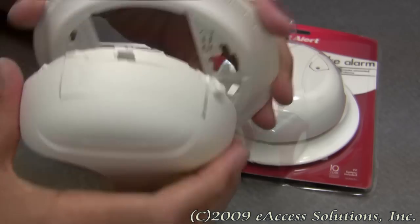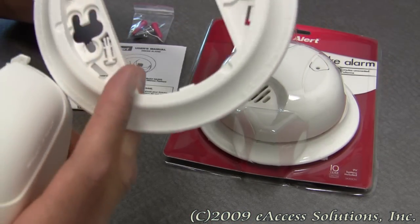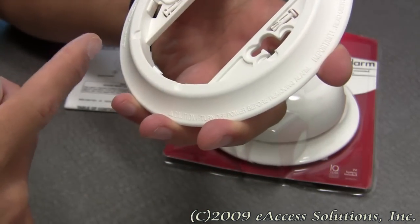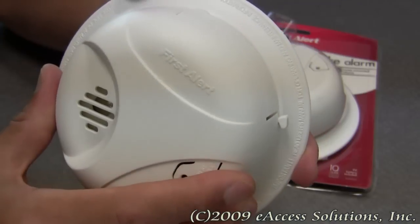This alarm is also equipped with optional theft prevention locks, which are right here. The detailed instruction guides show you how to use these locks and the placement of them if you're worried about the smoke alarm being tampered with.